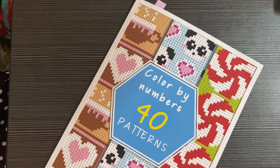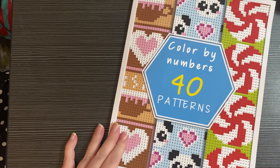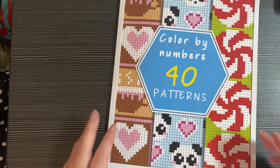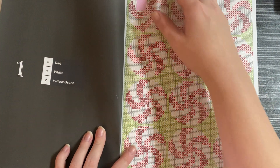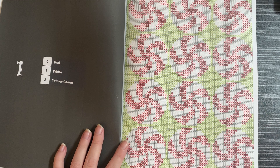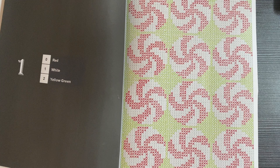The next book is Color by Numbers 40 Patterns by Jennifer Rolling, also known as Cactus Girl. I did the first one in here, which is Peppermint. I used Staedtler Fineliners and Shuttle Art Fineliners. It's a very simple one because it only had two colors.